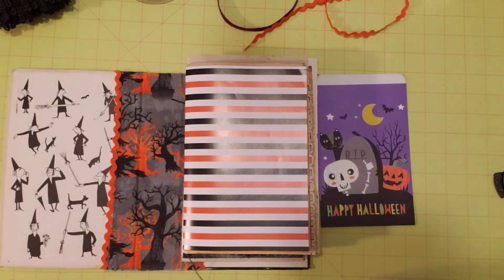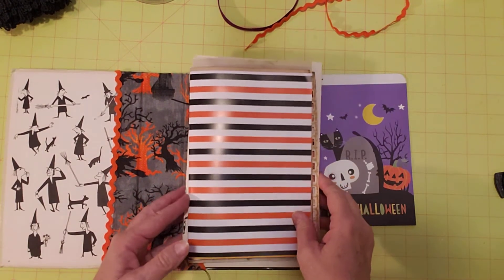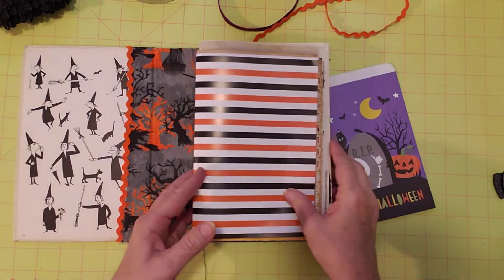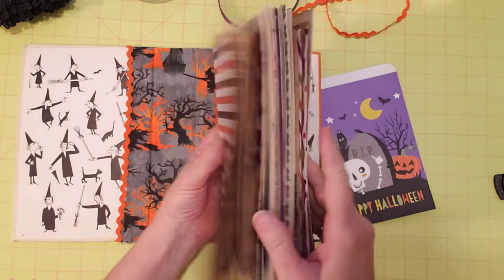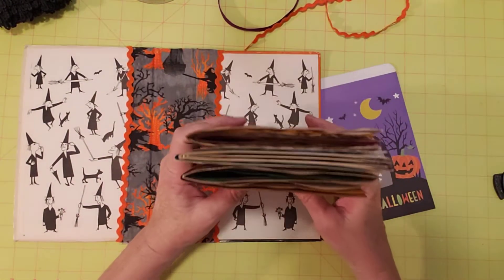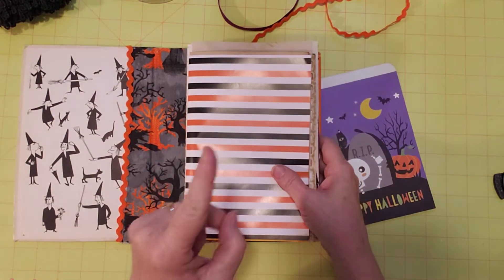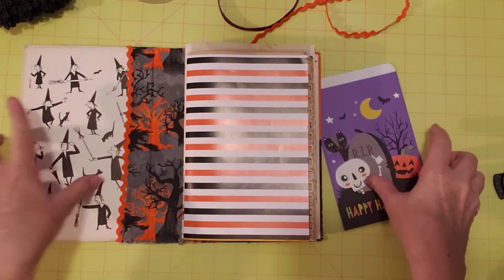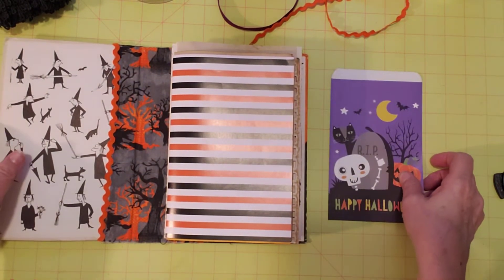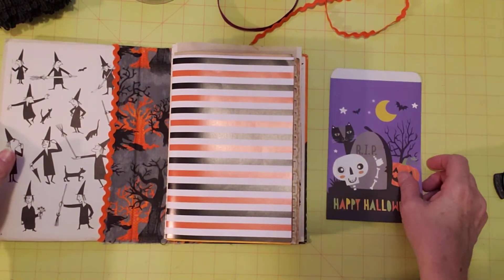Hello friends, how is everyone doing today? Welcome to my channel. I'm Sherry and this is Turquoise Dreaming. I'm here to work on my Halloween journal that I've been working on the last week or so. You all pretty much did the signatures with me and those are done. I might add one more page but not today. Today I want to work on pockets and add some of my trims from bbcraft.com.